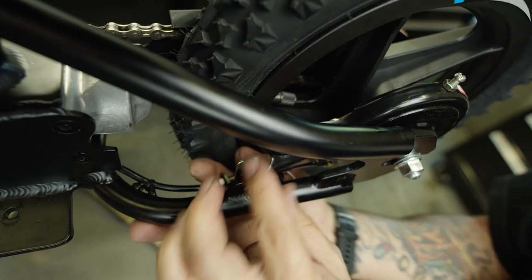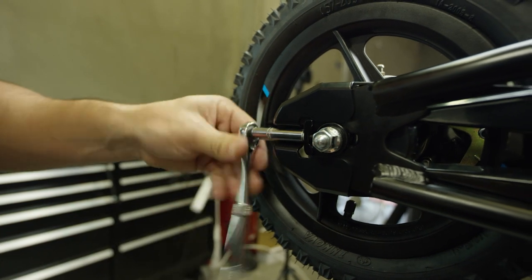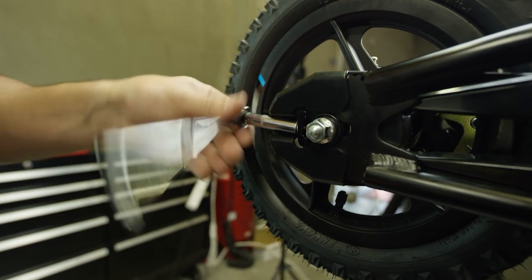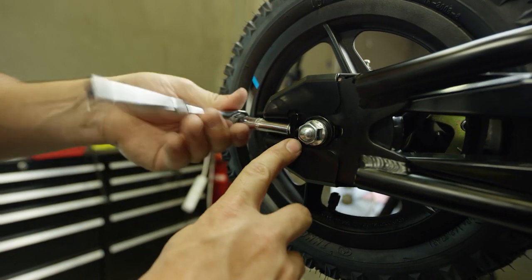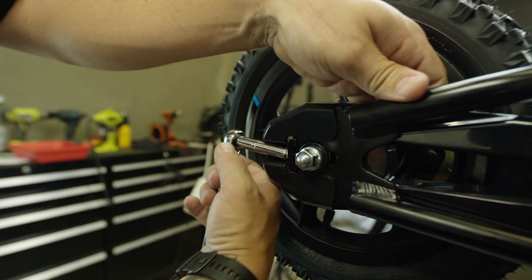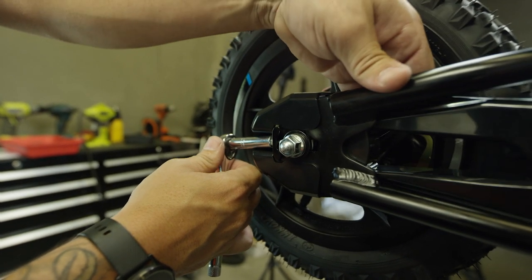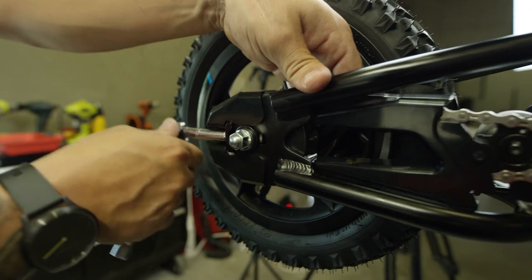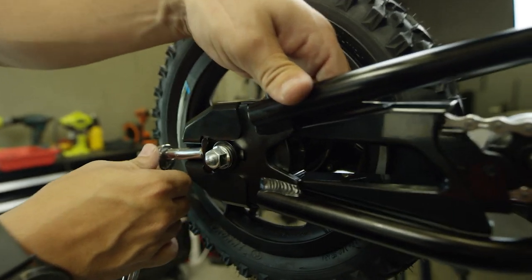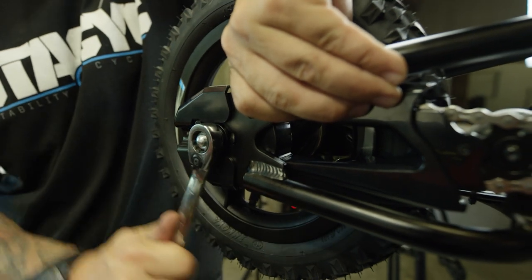Leave this assembly finger tight for the time being while we switch back to the chain adjuster and add tension to the chain. We're looking for about two to three millimeters of slack up and down, so go ahead and reach your fingers back there and check the adjustment. Once you're happy with it, go ahead and tighten the rear axles using your 15 millimeter end wrench and snug these two nuts up.